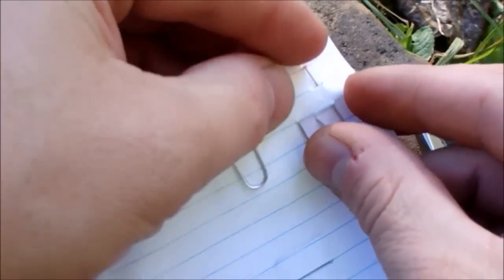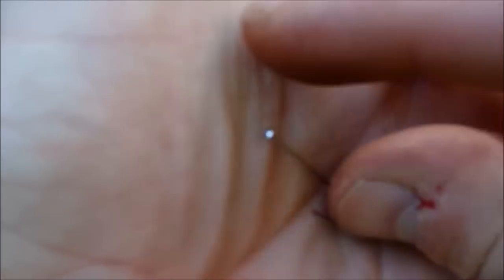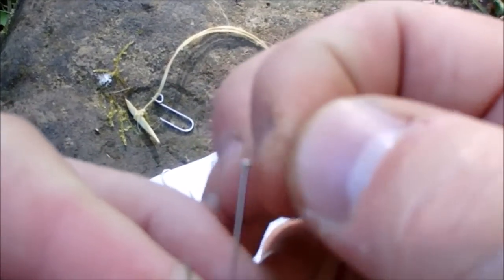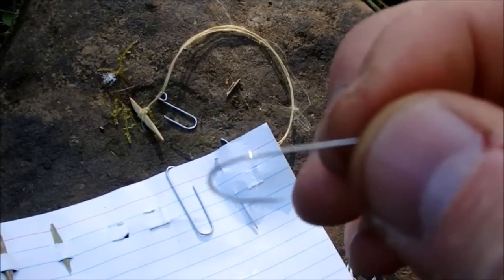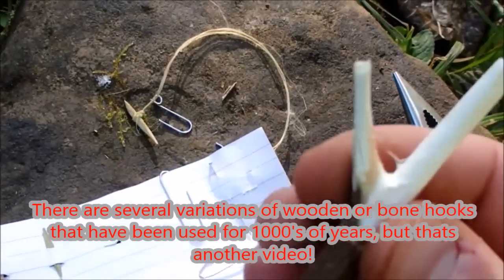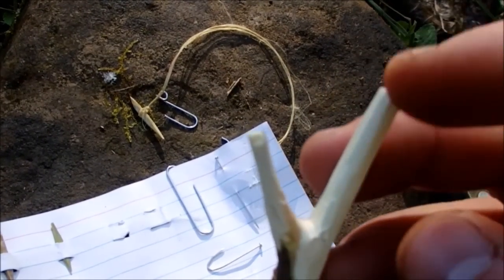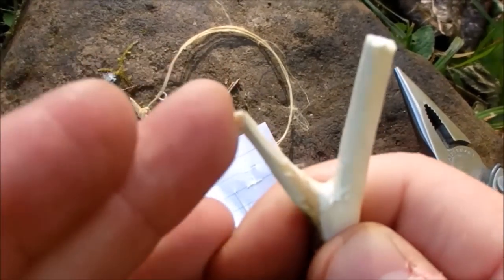As for a straight pin — if you happen to have one on you, it's just a small hook. Bend the hook around and tie the line right around it a few times. It works especially well with fishing line; it's a little harder with natural cordage. You can also whittle a hook completely out of wood, sharpen it up, even put a little barb on it, drill a hole in it, and tie it on directly. Cut this off and you have a pretty decent little hook there.